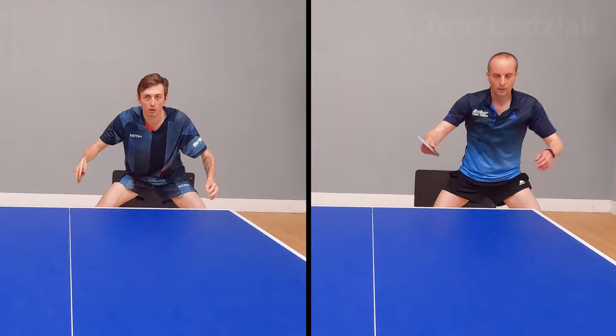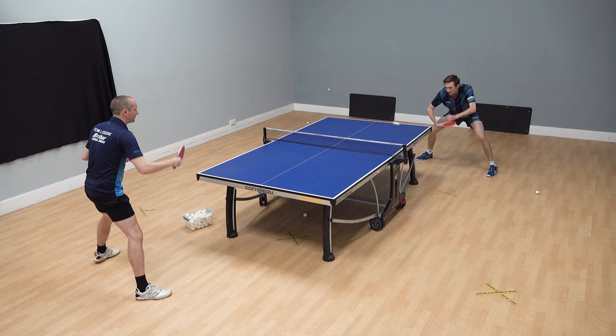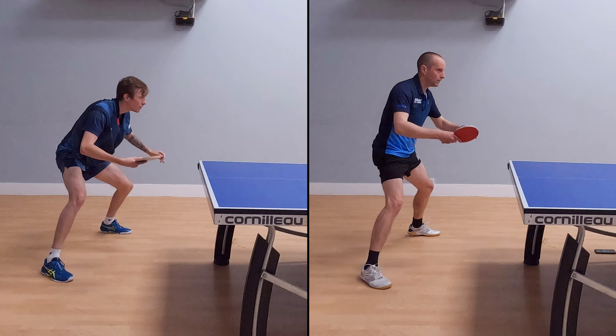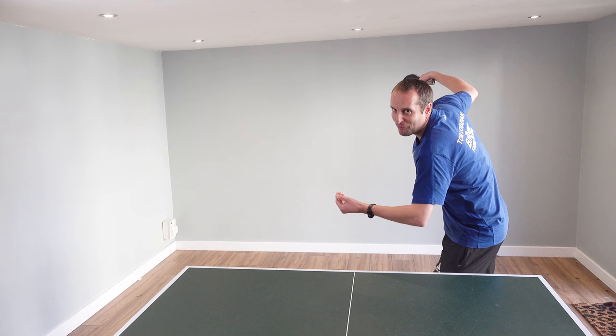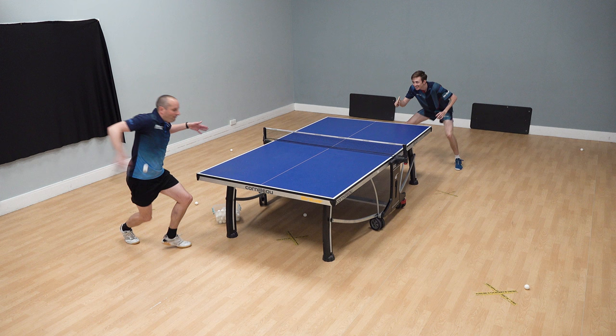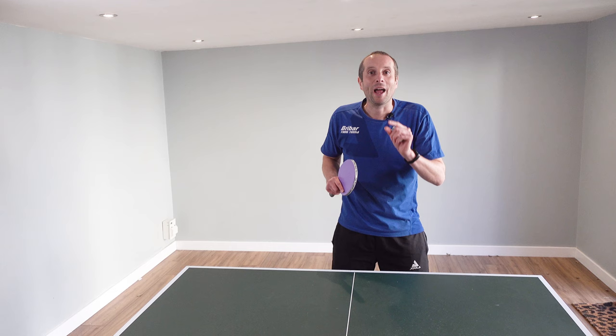Hello, my name is Tom Lodziak. In this video I'm going to compare my backhand topspin technique with the backhand topspin technique of England number one Liam Pitchford. Liam has one of the best backhand topspin techniques in the world. So how does Liam produce such a world-class shot? To work it out we're going to do some slow motion analysis, and at the end of the video I use my best long fast sidespin serves to test out how good Liam's backhand really is. Will he be able to return my serve? You'll have to watch till the end of the video to find out.